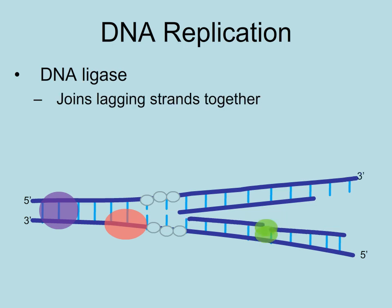An enzyme called ligase joins the Okazaki fragments of the lagging strand together by forming phosphodiester bonds to connect the sugar phosphate backbones of the fragments. And this continues until the linear chromosome has been completely replicated.